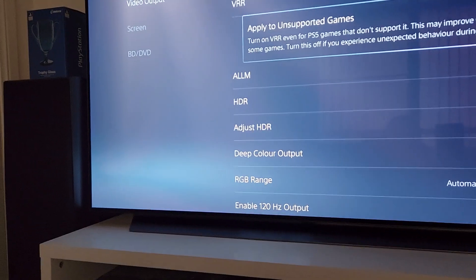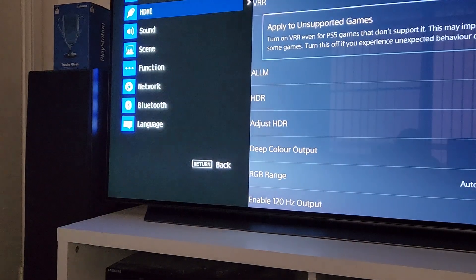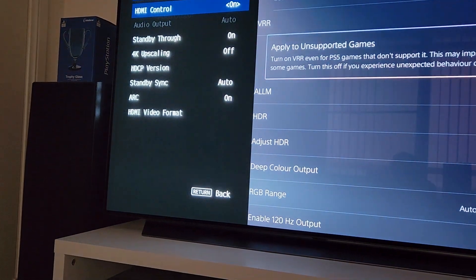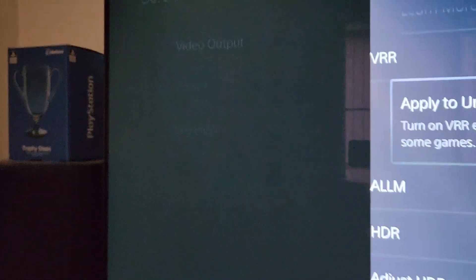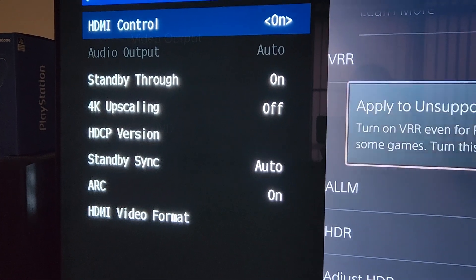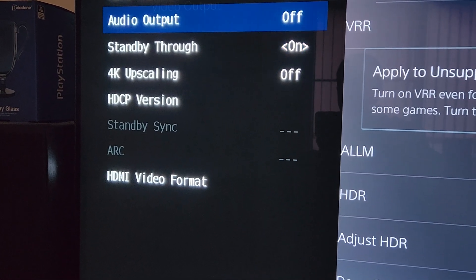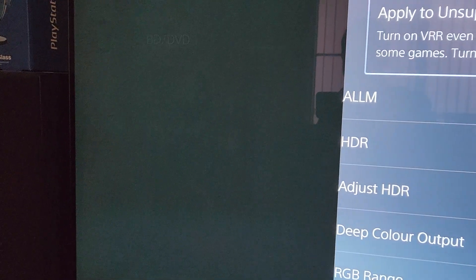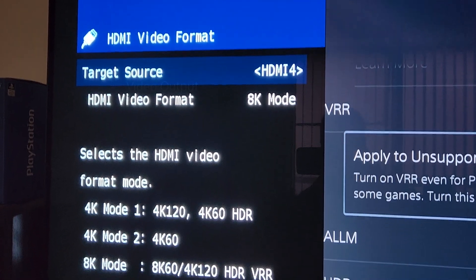As for the amp, I'll navigate to the HDMI settings — HDMI video format, that's right. I've got HDMI 4, which is what I'm using, set to 8K mode.